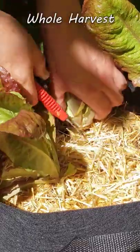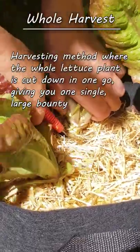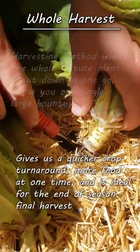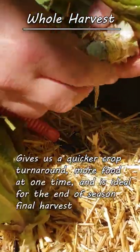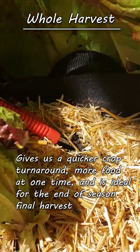First is the whole plant harvest, where we simply cut the plant down to the root collar, giving us a full head of lettuce much like we'd buy at the grocery store. This is ideal for quick crop turnarounds, needing large amounts of lettuce at once, and of course for the end of season harvest.